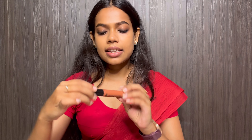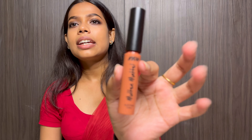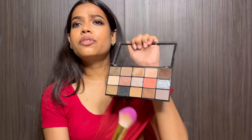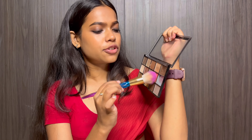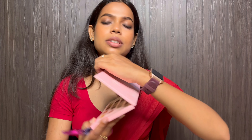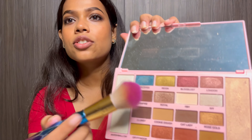Next we will do our base — it is a very natural base with natural blush, contour, highlight and everything. I am going to put my face tint and this is from Nykaa Molten Matte in shade 1 Rachel. I will set this with a beautiful baby pink shade from the Makeup Revolution palette for blush. Now I will do contour and for contour I will use the Makeup Revolution palette in the shade Vampire.